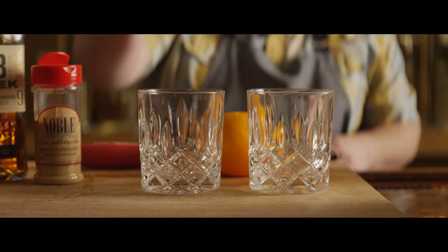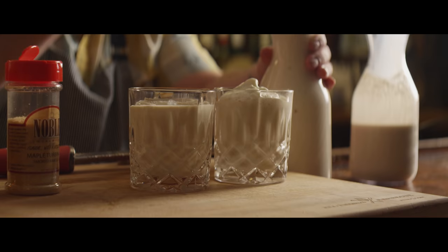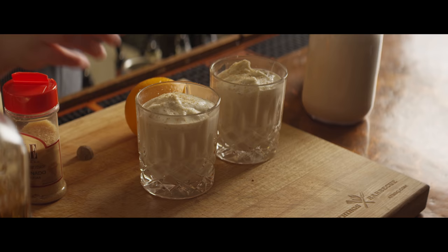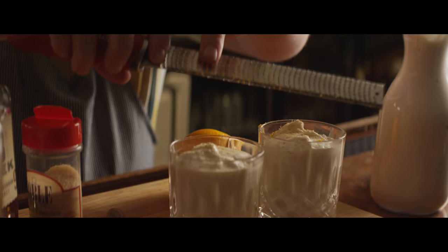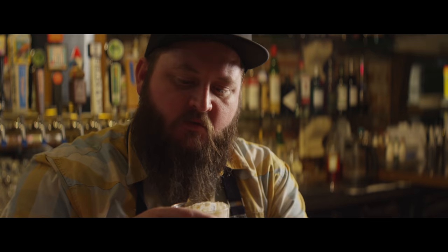Each one gets a big ice cube. We're gonna pour that settled nog over the top, and since I've got the fresh nog, we're gonna top it off with a little bit of that froth. For garnish, we'll do just a shake of smoked turbinado sugar on top, some more nutmeg — the star of the show — and we'll do a little bit of orange zest as well. It smells incredible; I love that fresh citrus on top. So creamy — nutmeg and vanilla. I love that little bit of sugar on top because it kind of just hits your tongue.